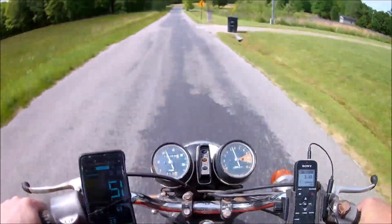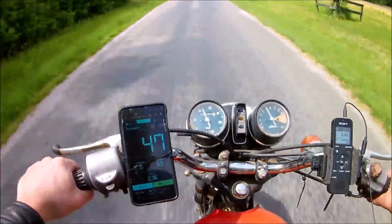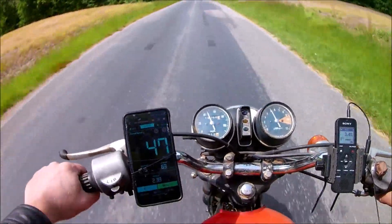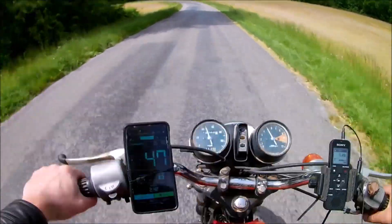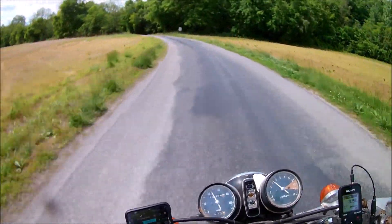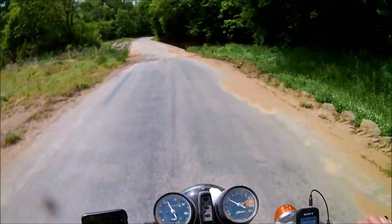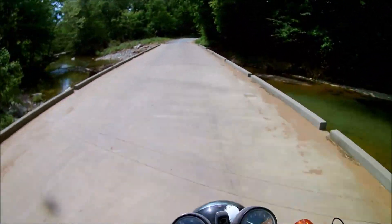The speedometer gauge was coming in and out — it didn't work at all to start with, but now it's coming in. Look, it's nearly accurate. So that's cool. We'll just keep running it; maybe it'll just start working like it's supposed to. This bike is awesome — it's running great. I like this one, I really do.